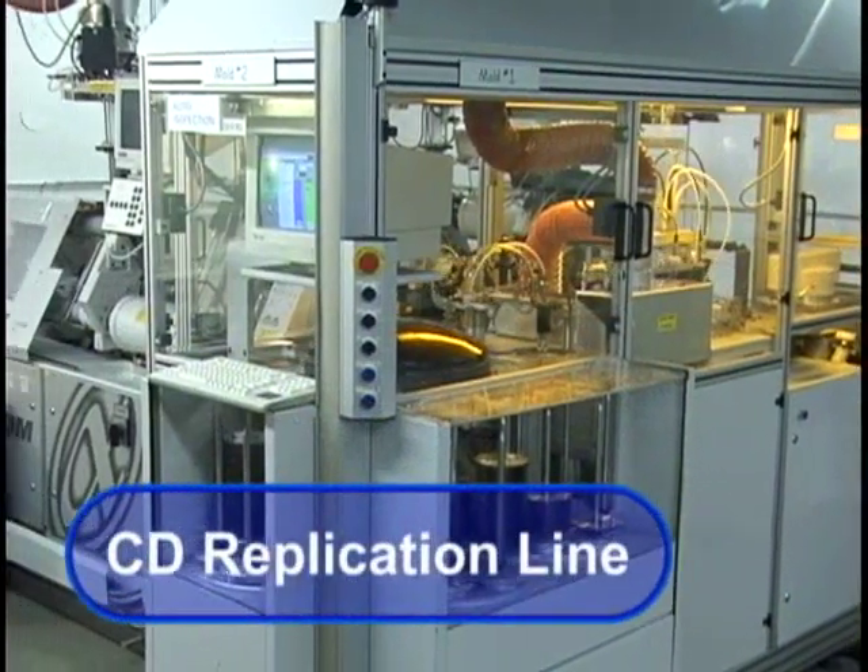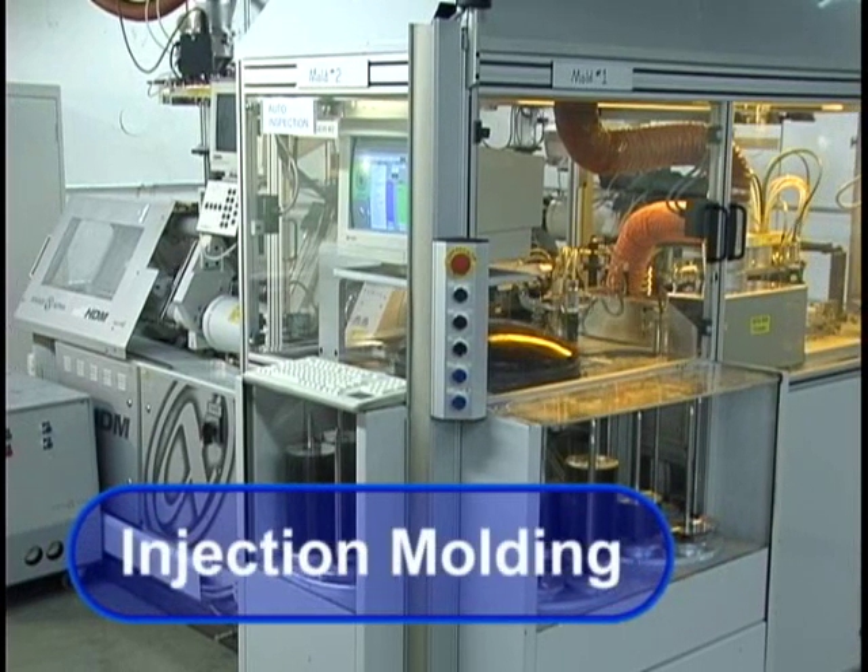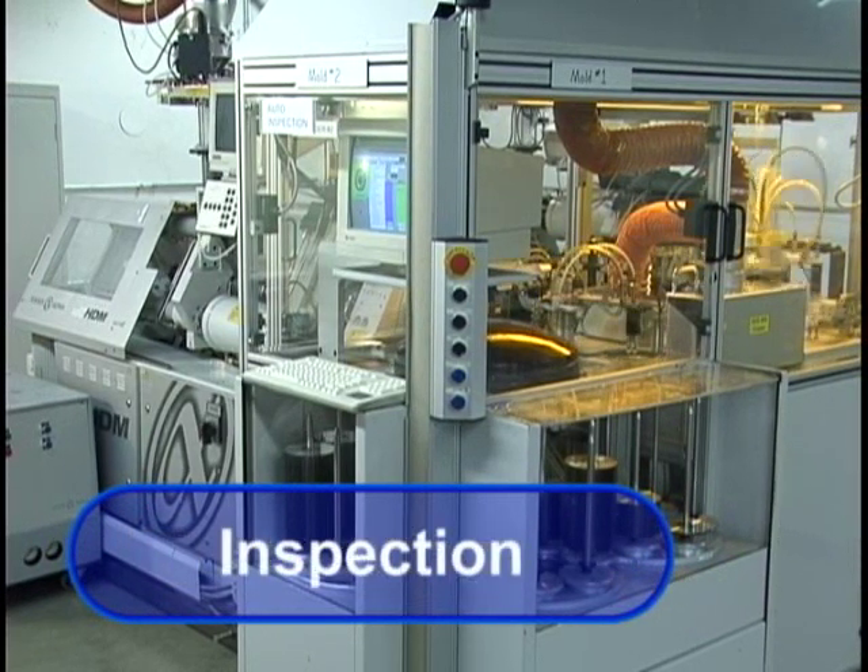The CD replication line is made up of five main components: the hopper, injection molding, metallizing, coating, and inspection.